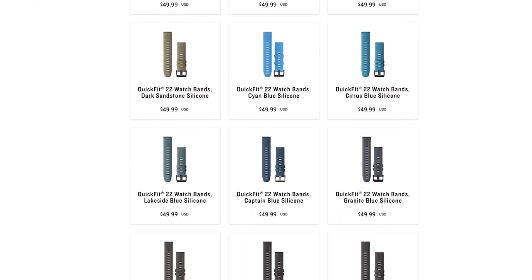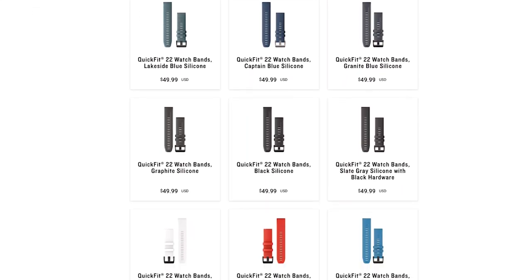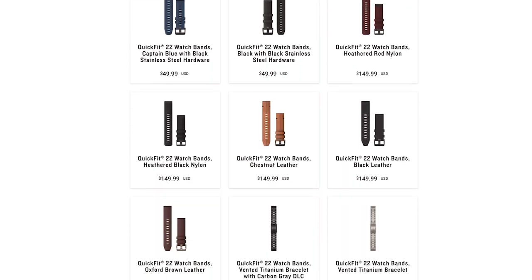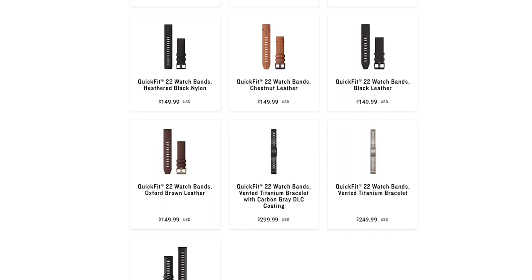Your Approach is compatible with both Approach S70 Watch Bands and our QuickFit Bands. If you are not familiar with our QuickFit Bands, they let you quickly swap bands without tools. They are available in leather, metal, nylon, and silicone materials.